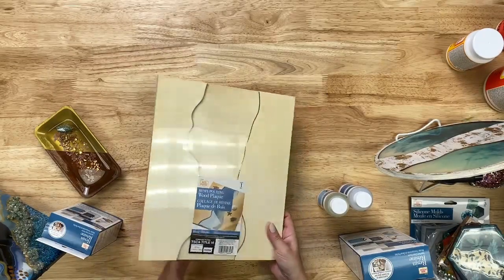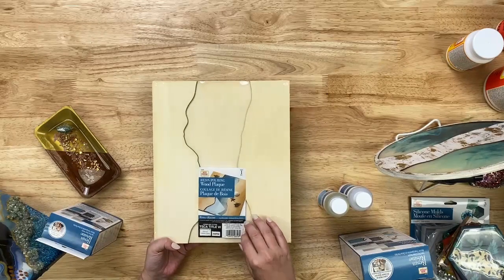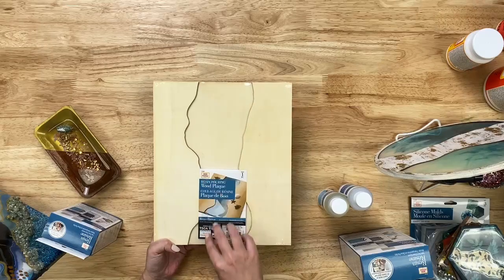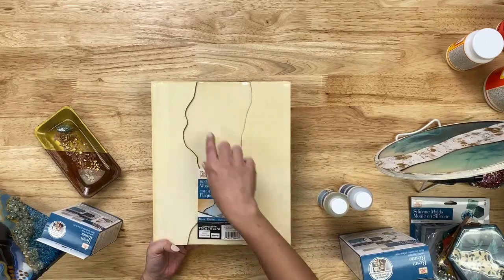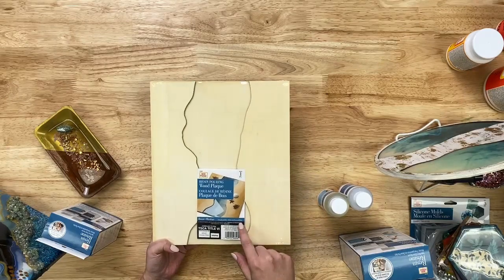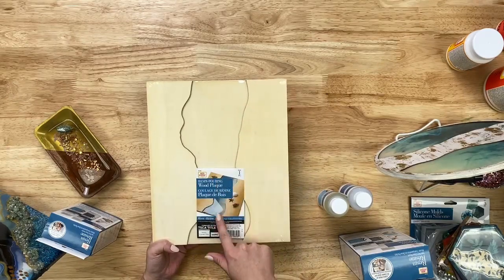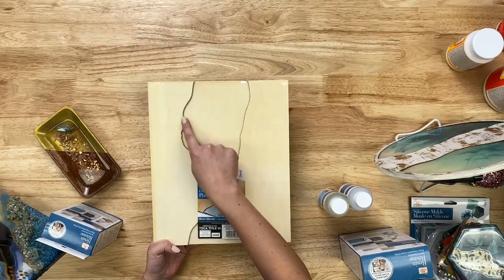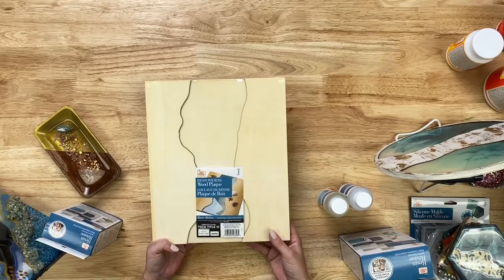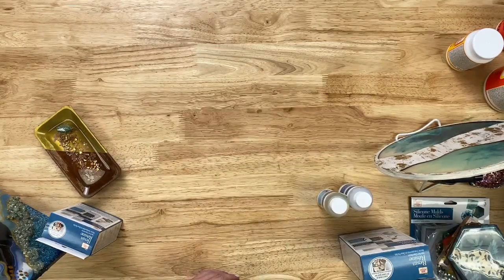We have this wood plaque made for resin — it has a cutout and you pour your resin in there. On the image it shows a little beach scene where the sand and water come through, but you can do so much with it. It's similar to the coasters with that split, and you're not using too much resin since it's not too deep. It reminds me of those live-edge tables you see on TikTok.